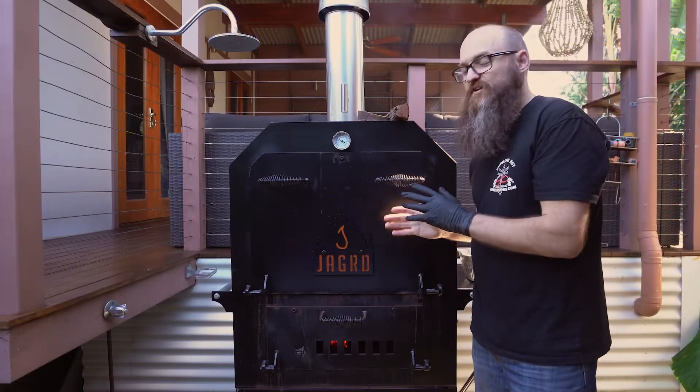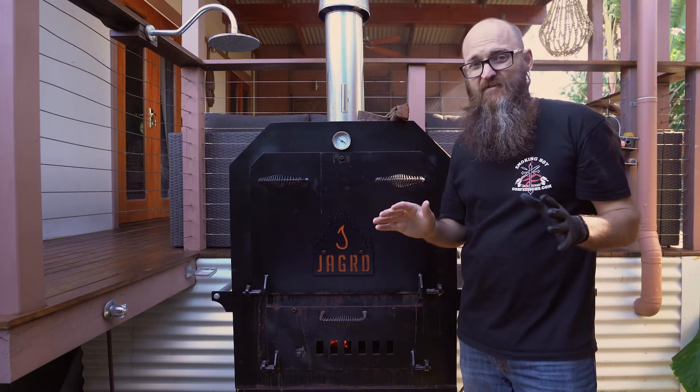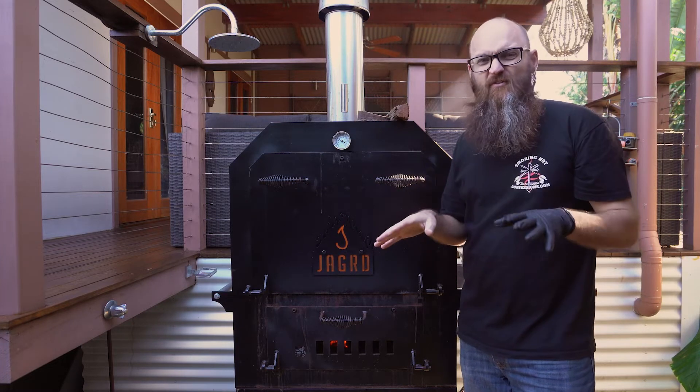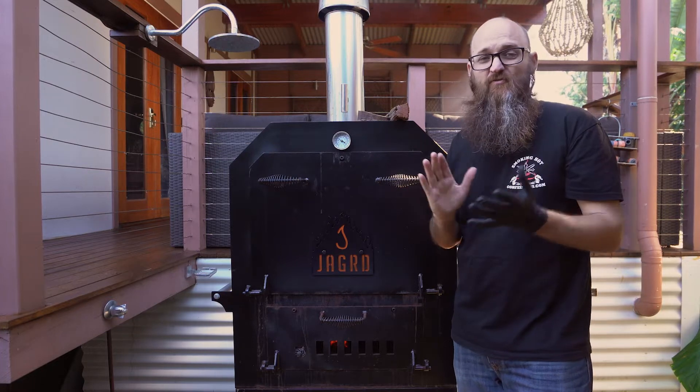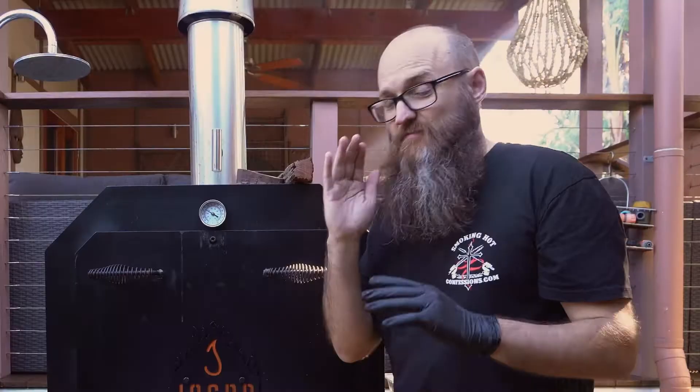Now with that done we're off to the Jagged. We're doing this today on the Stretch Smoker from Jagged, but you can do it on whatever barbecue you've got at home. All you need to be able to do is create an offset heat and add a little smoke to it. You can do it on a Weber, a PK 360, or even on your gas grill — but don't tell anybody.